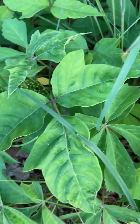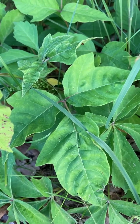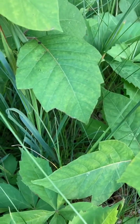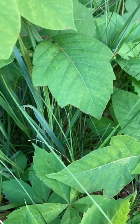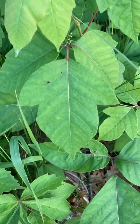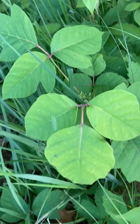Sometimes there's really overt thumbs like that. And other times we have more roughly serrated edges. So the edges of the poison ivy leaf are not a reliable indicator because they can be highly variable.